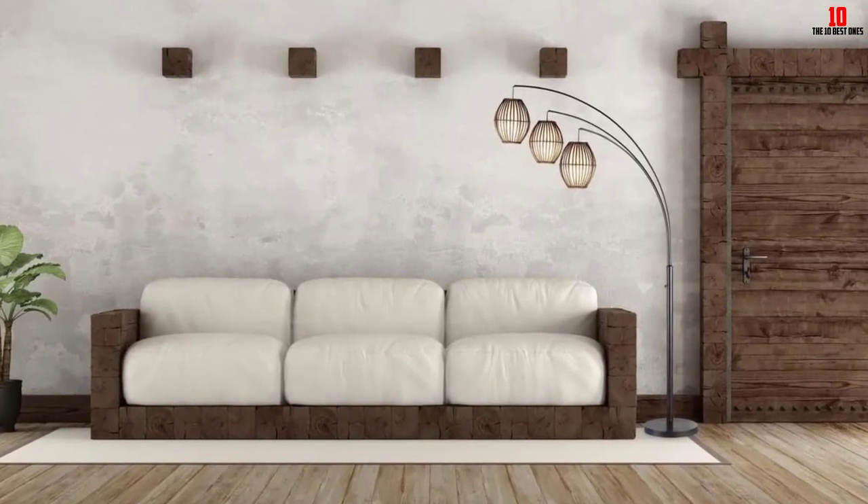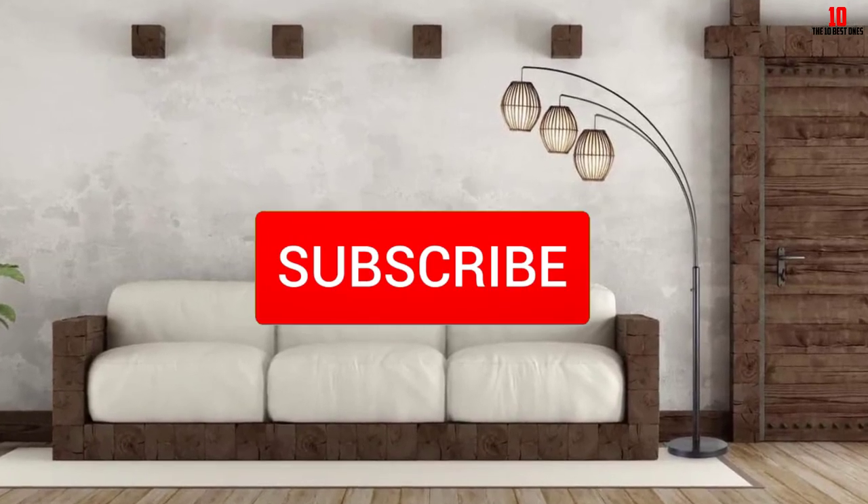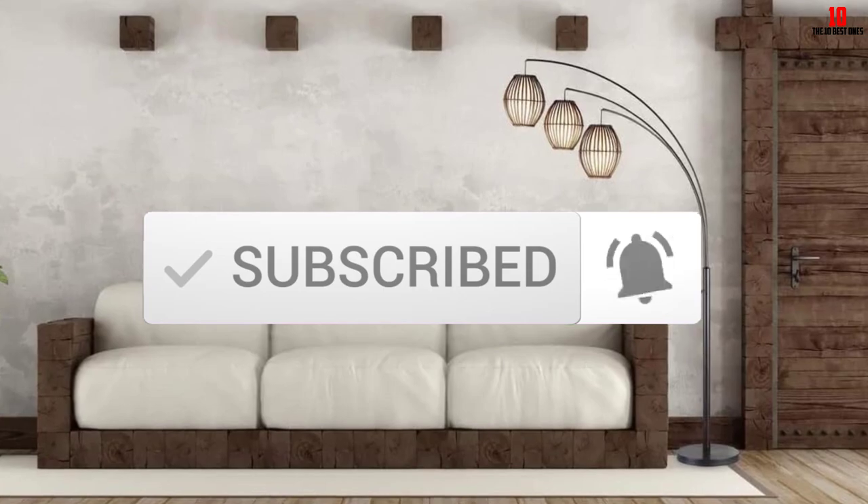If you want to see more information and the updated price, you can check out the description below, and also make sure to subscribe for more reviews. Okay, so let's get started with the video.